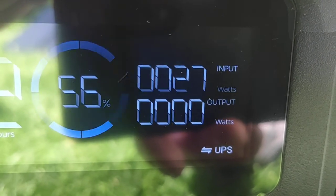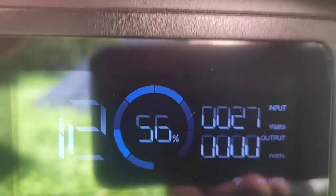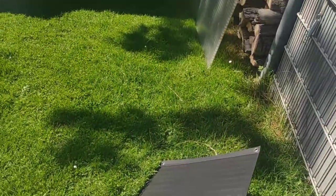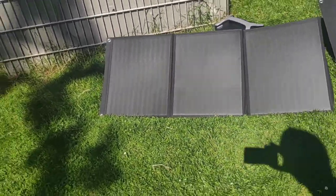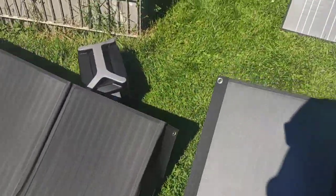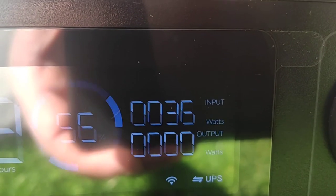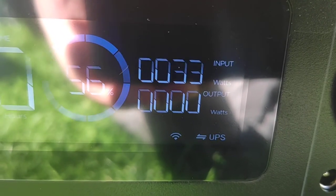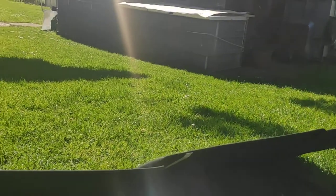It is tracking. It was in the shadow, so I move it a little bit out of the shadow. Now there is no shadow at all. Now we have 33 watts, 36 watts. As I move it there is no change — 33 watts. 33 watts at full power in the sun.